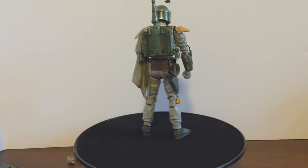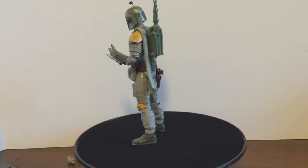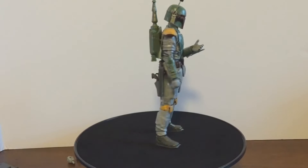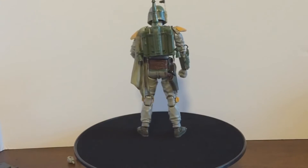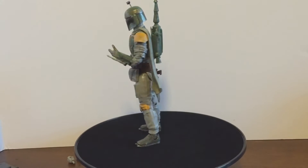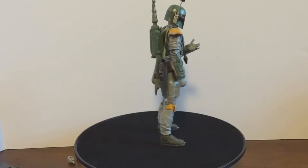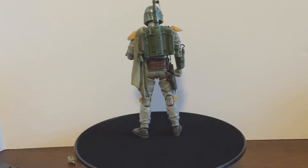He is not a bad model kit at all. This is the second model kit I picked up from Bandai, the first one being a Gundam which was a nightmare to assemble, but this was actually pretty fun.